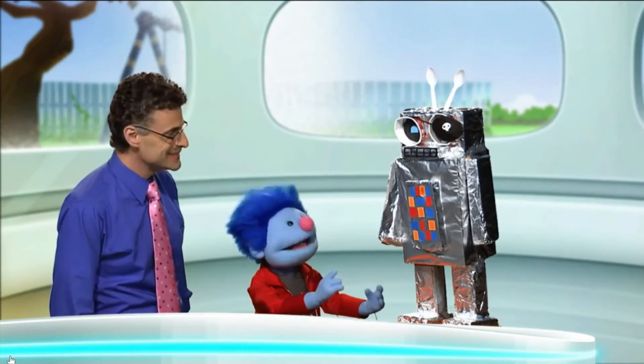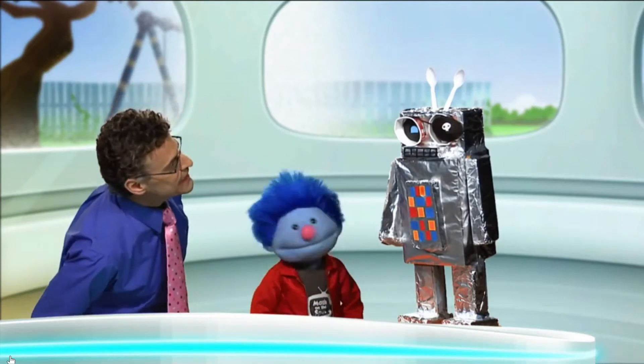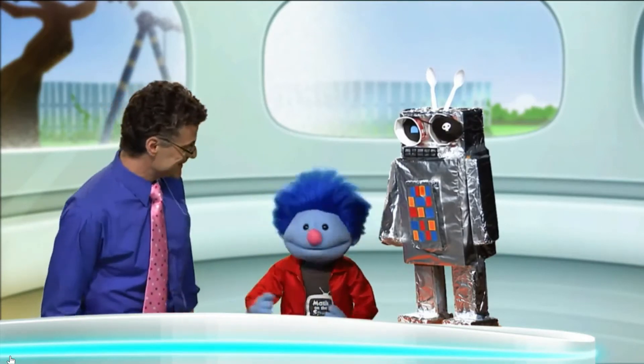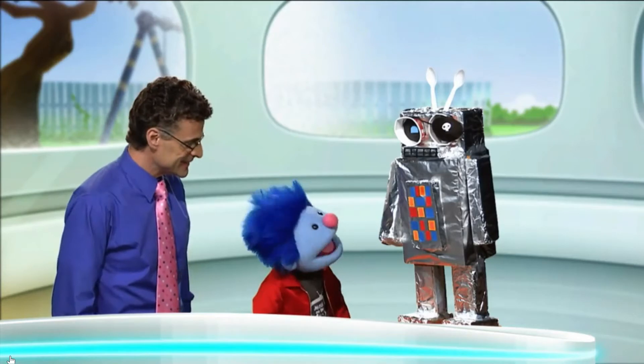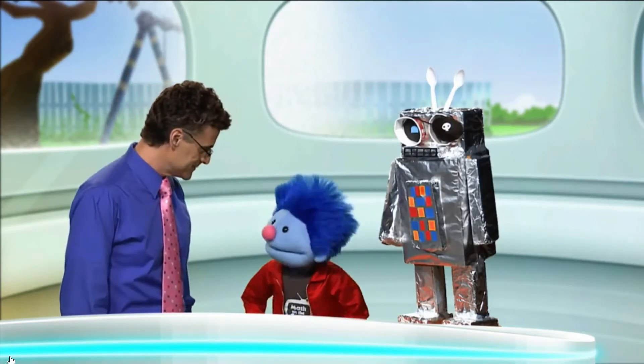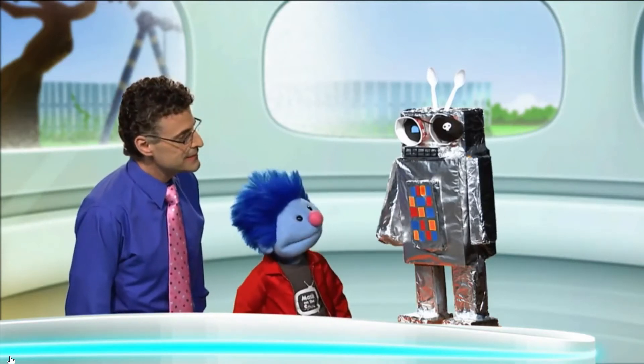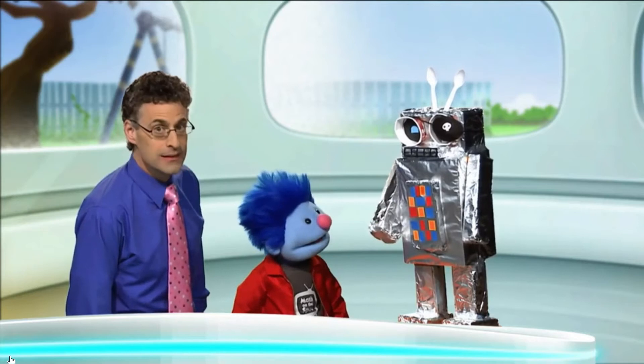I just updated robot Emmett with a new patch. Oh, I see it. Yeah, see it up there? Yeah, I do see it. I'm trying to program him to help me with my math. Oh, terrific. Hey, you're just in time to see me test him. Oh, great. Ready, watch. Yeah. Emmett, count. Oh.